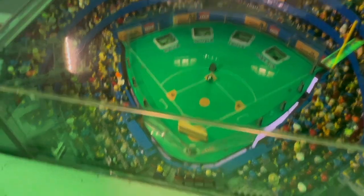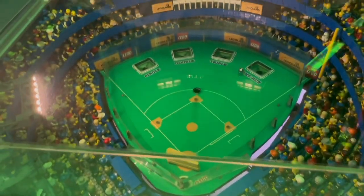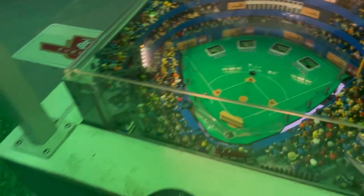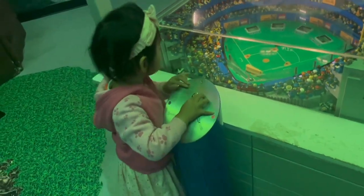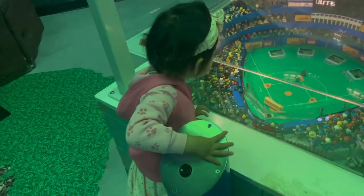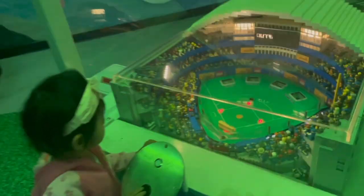There's the ball, get ready, get ready, push — yay! Aww, okay, you can try it again. There it is, it's coming, push, push, push — whoop, home run! Yay!